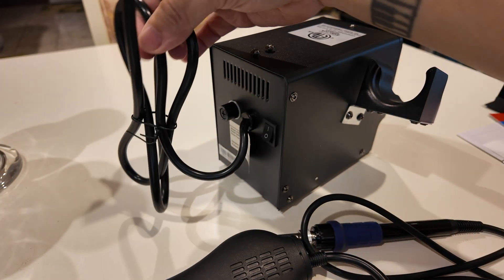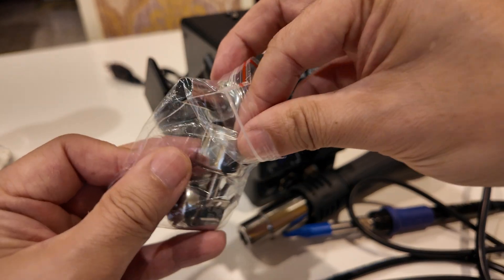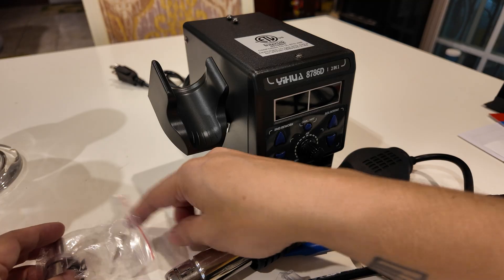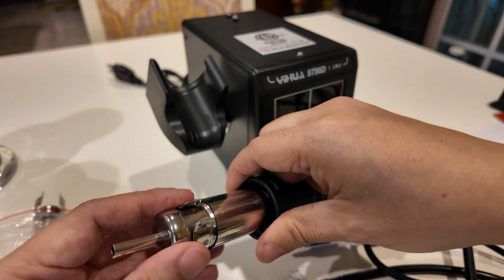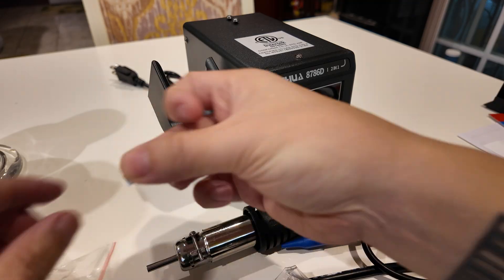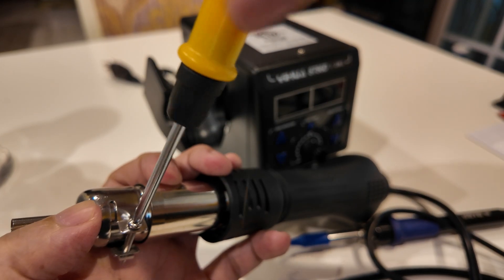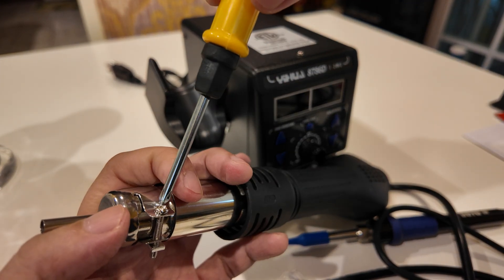The unit comes with an attached power cable. On the back is the on/off switch. I'm going to take one of these tips and put it on — it attaches pretty easily. The package also comes with a bunch of screws so you can tighten it. On the other side is a small nut, and I'll use a small screwdriver to tighten it up. Since it's square, it gets caught so you can tighten it without needing a wrench.